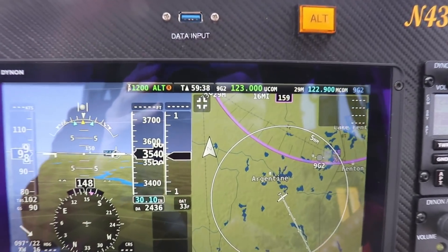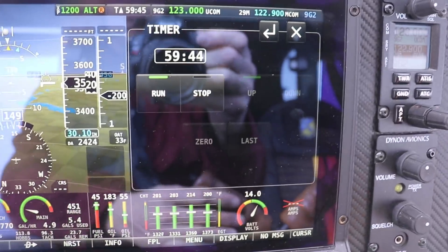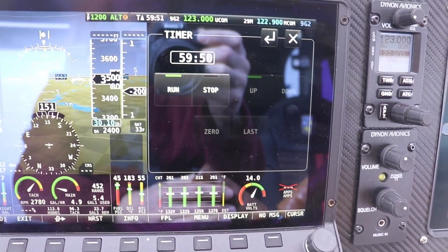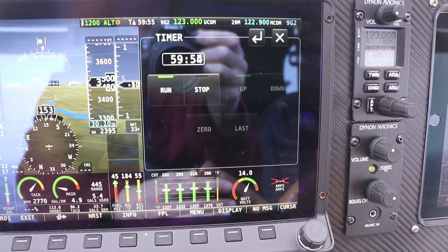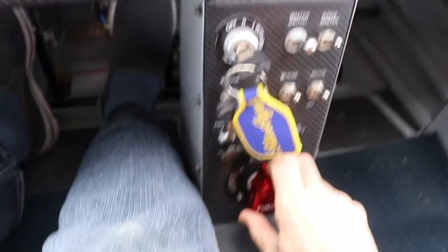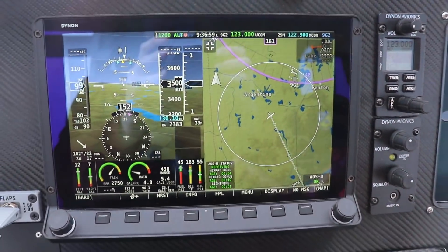We can see on the top of the screen our timer is at 59 minutes and 40 seconds, so I'll tap on that — that brings up the timer. In about 12 seconds I will switch back to the left tank, head back to Price, land, and fill up the right tank to see how many gallons we put in. There's the minute — switching to the left tank, hit stop, zero it, close that out, and I'll head back home.